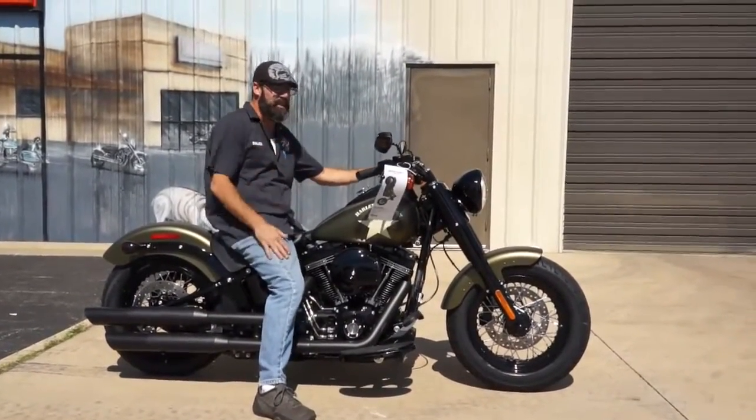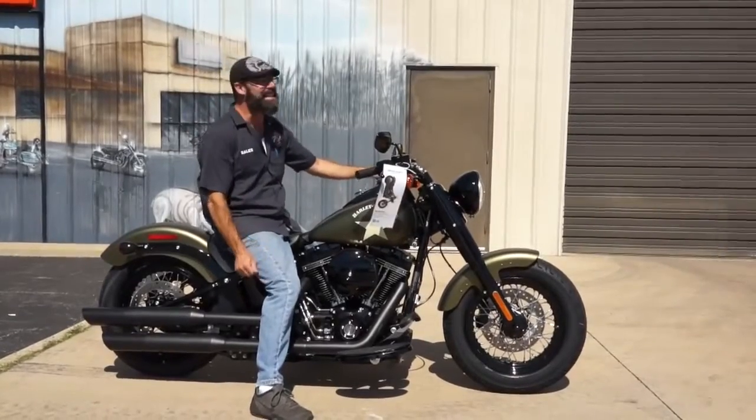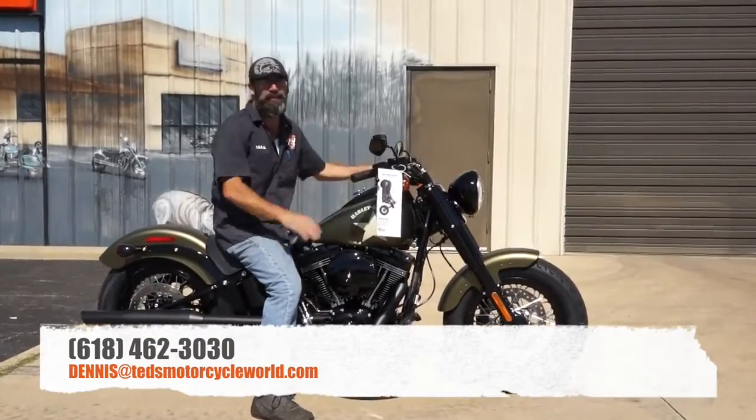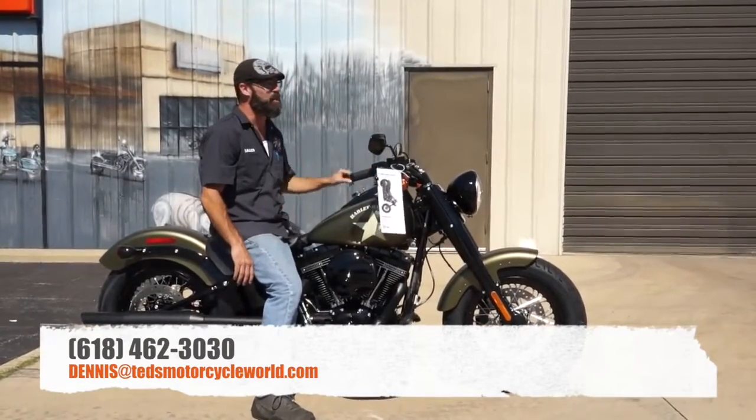110 cubic inch, 6-speed transmission, $18,899. Give me a call: 618-462-3030. Ask for Dennis or hit me up via email at Dennis@TedsMotorcycleWorld.com.